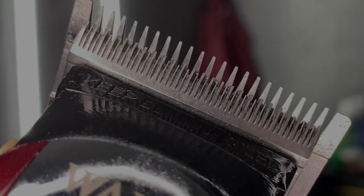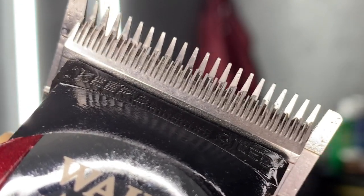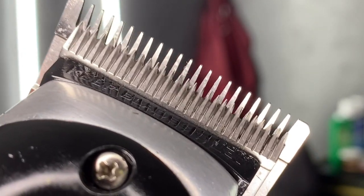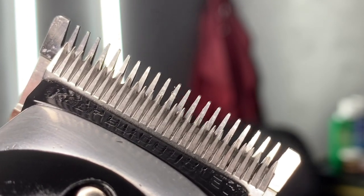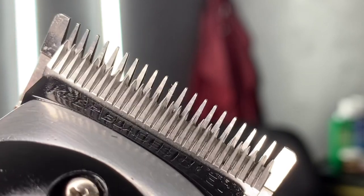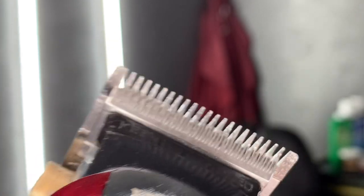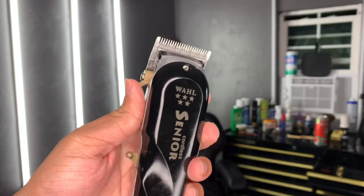Right now I'm rocking with the Wahl cordless Seniors and the Wahl cordless Magic Clips. The cordless Seniors was my first clipper and this was my second one. If I were to choose between one of these for a beginner, I'd go with the Wahl cordless Magic Clips just because it has the staggered tooth blade. It has a longer tooth and a smaller tooth repeating throughout the blade. On the Seniors, they're all the same size on the bottom cutting blade — and I feel like the different pattern on the Magic Clip is better for fading.